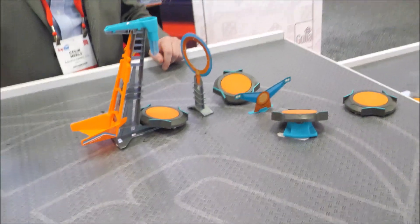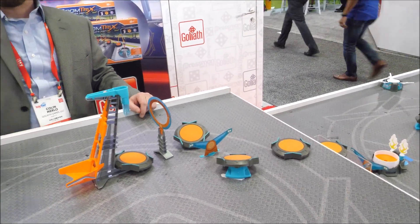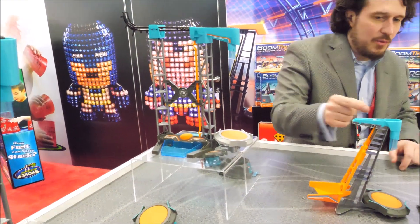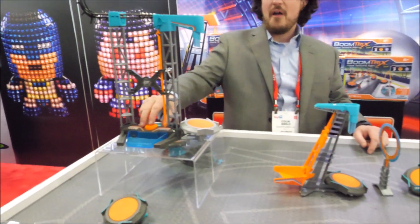Yeah, let's take multiple shots — not a problem. So this guy's the starter, and when I hit the button, all the balls will roll down and fill up this bucket, and that bucket's going to weigh down, releasing another ball, and we're going to hope it goes all the way down the course.